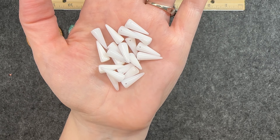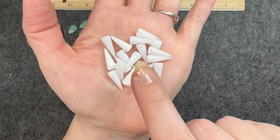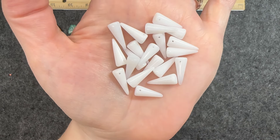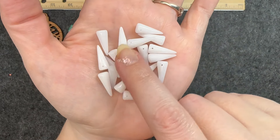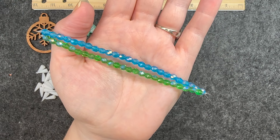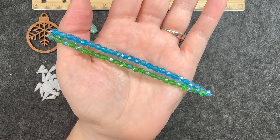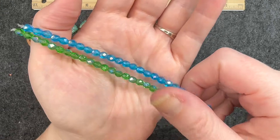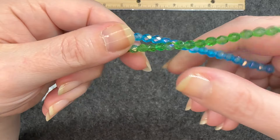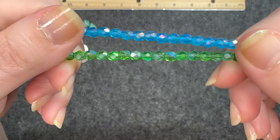Spike beads in white, 5 by 13 millimeters — these look so cool. I like that platinum white color. Czech glass faceted rounds, 5 millimeters, and of course it comes in two colors: a lighter blue color and a green color. These are really pretty — look how reflective they are.